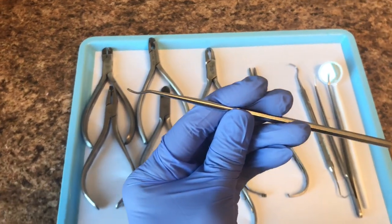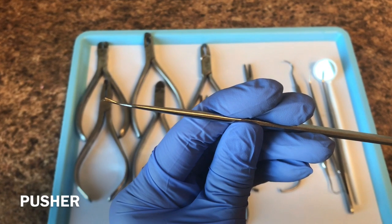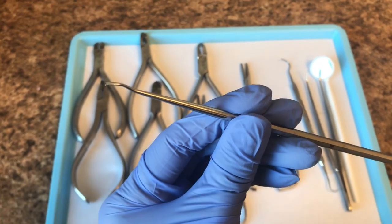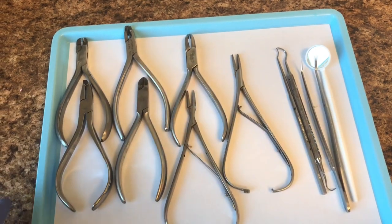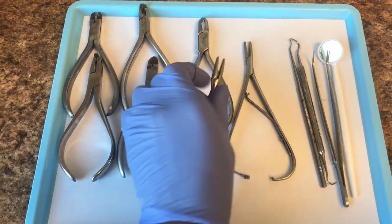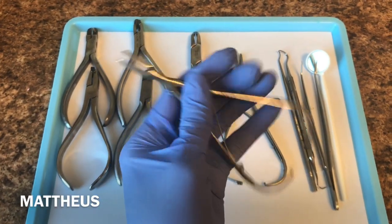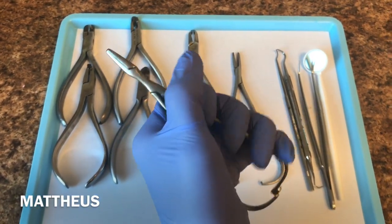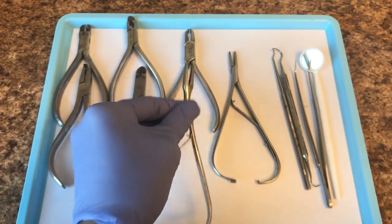We have here a pusher. If you look closely, it has a small little U-shape, and it's used to help push the wire into the bracket while you tie in the bracket with the color. We have here a matthew — we have two here on our tray. It basically closes and opens just like that, and we use these to put the colors on the brackets.